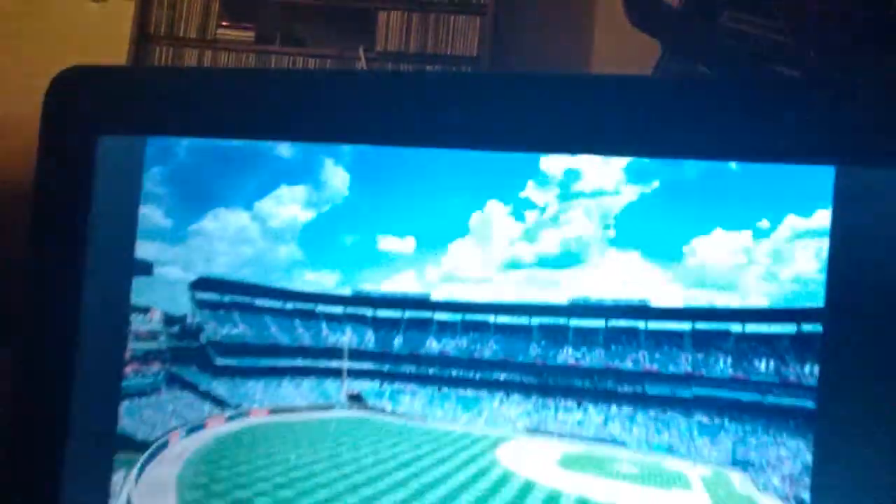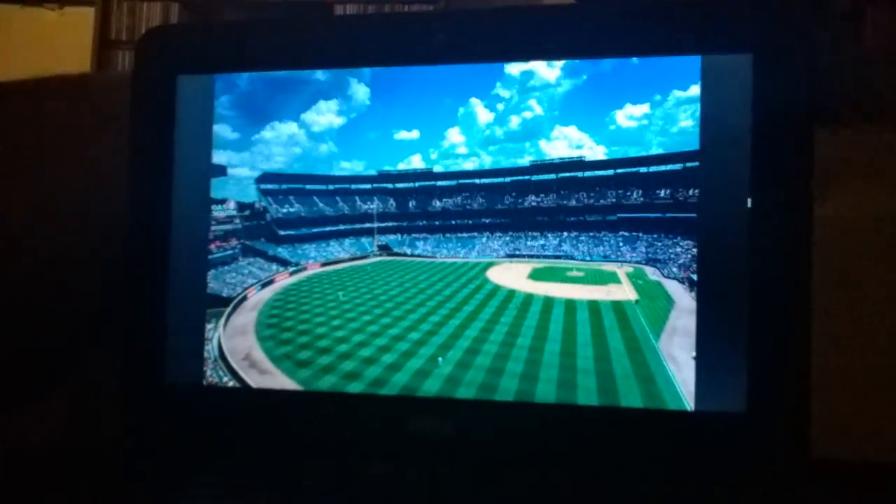Hi everyone, and we're going to be doing the Sports Building Baseball Field, okay? Alright guys, here we go. The Sports Building Baseball Field. So here it is — the Sports Building Baseball Field.